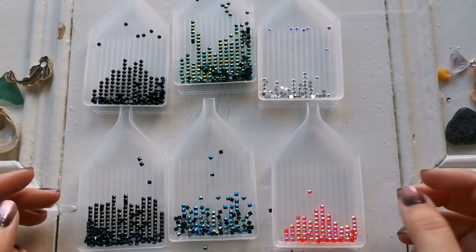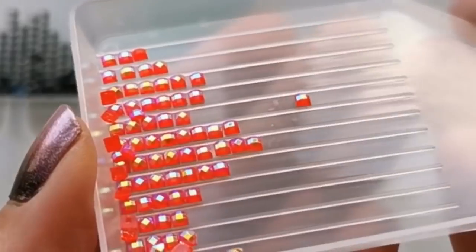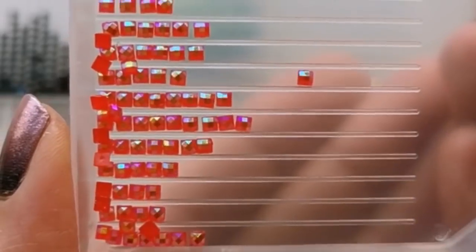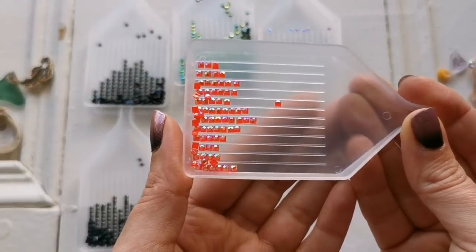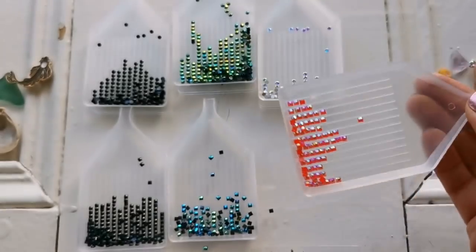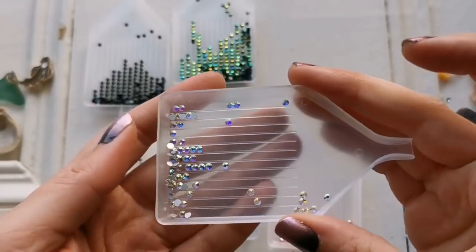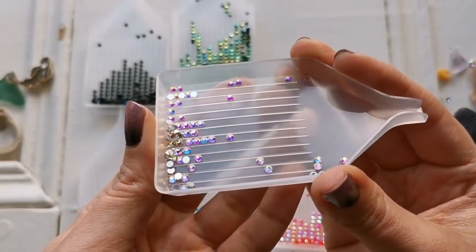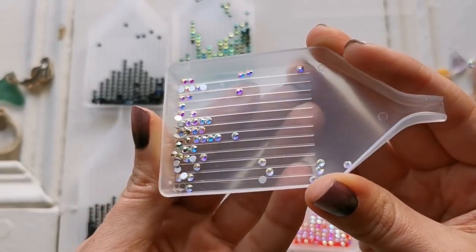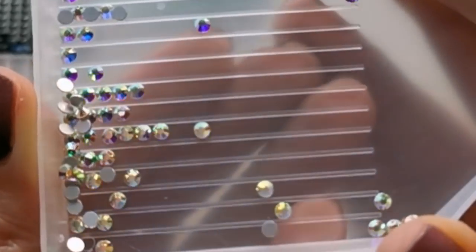Then we have other special diamonds — for example, these are called jelly diamonds. You can see how they're slightly iridescent and the light flows through them. They also have that AB coating. These diamonds here are called sparklers — I got these on a diamond painting website through Facebook, I will leave a link down below. These go through a rainbow of color, they are more of a crystal than an AB.